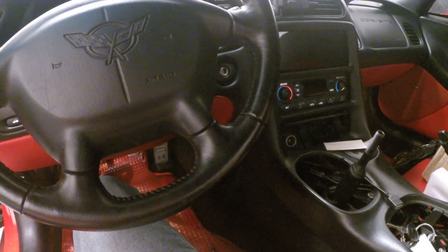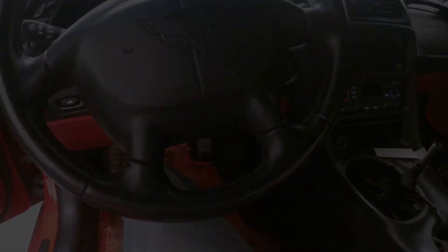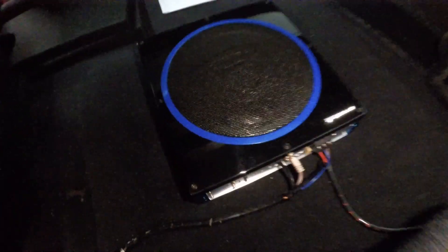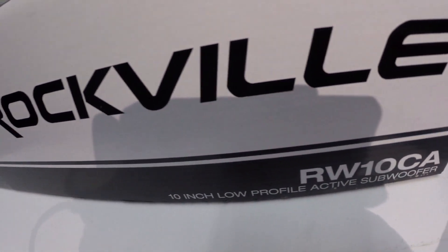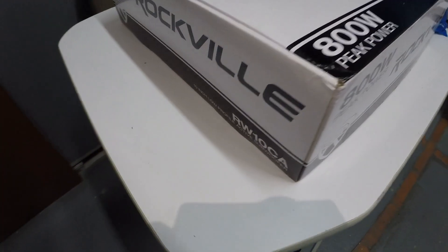The last attempt to get something out of it - it was decided that the best choice was a low-profile active subwoofer. It's a Rockville RW10CA - the Rockville Active 800W low-profile subwoofer.